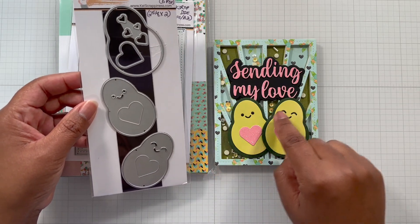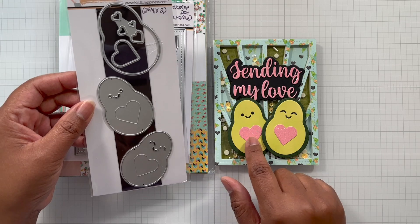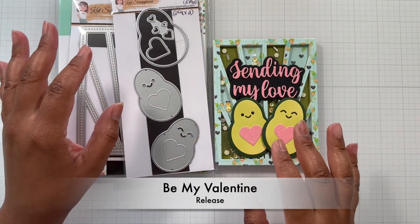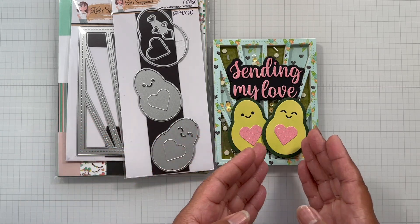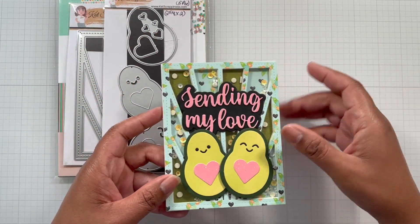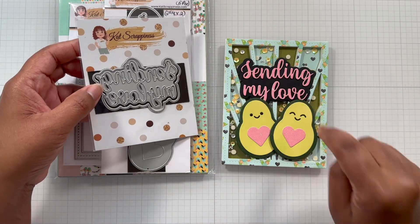The avocados are from the Happily Avo After die set. The outside of the avocado measures two and five-eighths of an inch by two inches. The inside is two pieces and then the face cuts out — you just pop it back in. I cut it out with black cardstock, then we get this embossed part and there's a heart. One avocado is smiling this way and one is smiling that way — you could use one or two. You also get that heart that pops back in and extra hearts.